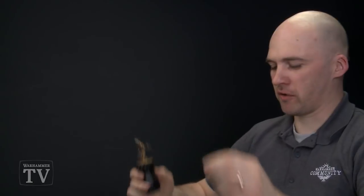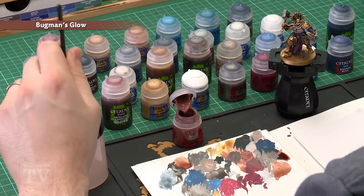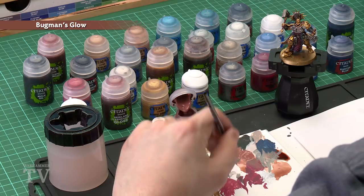With the blue areas now complete, we're ready to move on to painting the skin. It's worth changing your water at this point as the remaining stages involve lots of light colours. Use Bugman's Glow with a small layer brush, thin it down for more control when painting those areas. Twist it to a nice point and then start applying it.